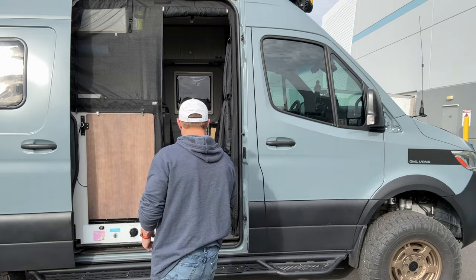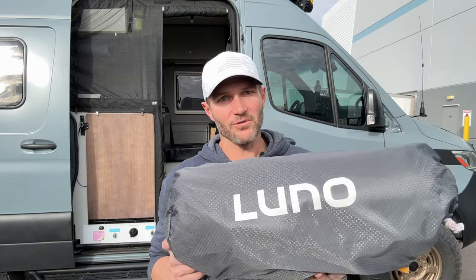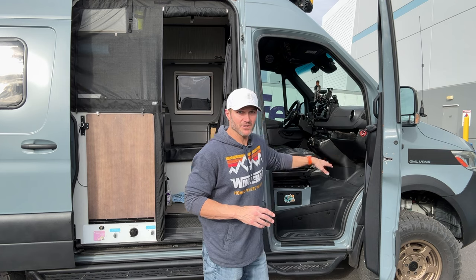And that solution comes in a very nicely well-made bag from our friends over at Luno. What Luno does is make this really, really cool cab mattress, and where that goes is right here in this dead, unused space.